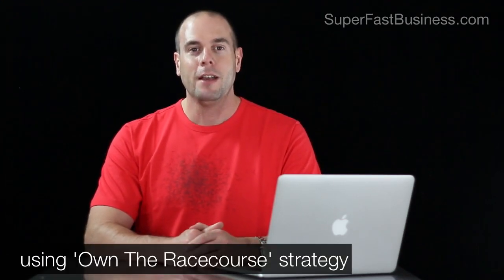A big thing this year for me has been creating a lot of content from superfastbusiness.com. That's why my listenership for the podcast has increased, my YouTube channel is growing stronger, and people coming to my site are getting really good information.